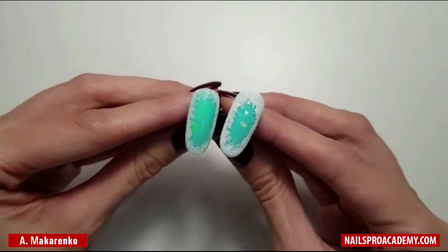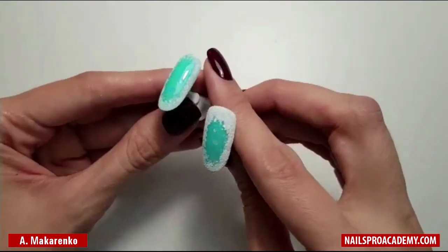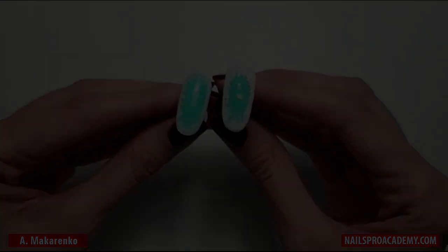Today we're going to make a very easy and eye-catching nail design: the frosty window. We're going to make it in a glossy version and in matte.